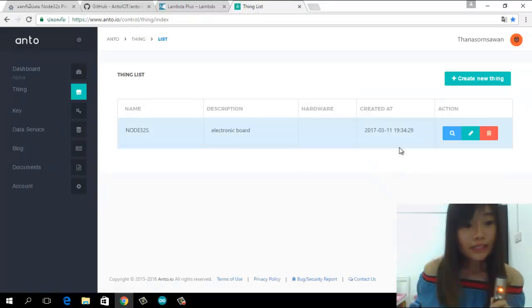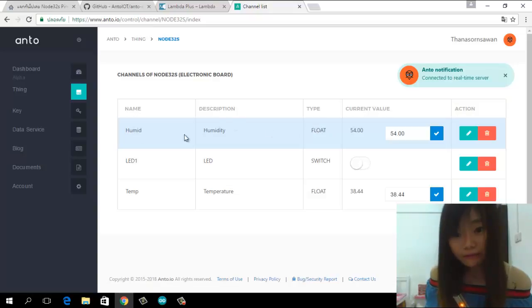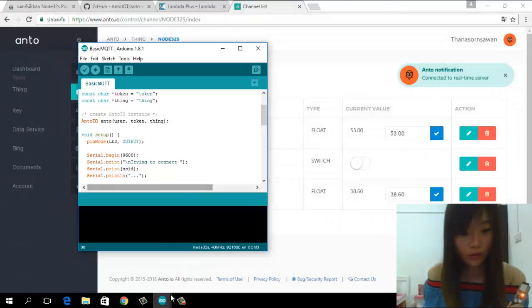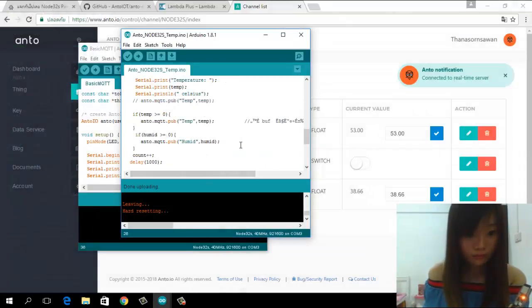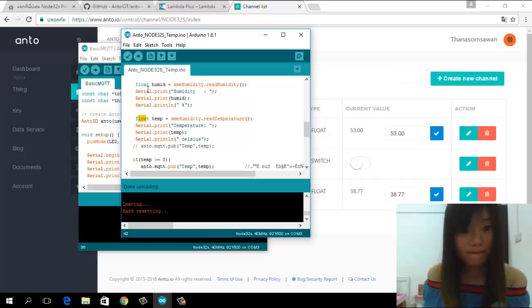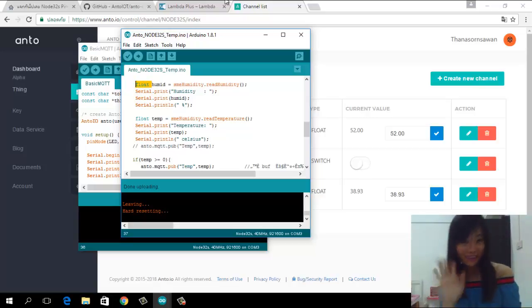Don't forget something important: if you use float type for the humidity variable in Adafruit IO, in your code you also need to use float too. If you use a different type, it will not work. Okay, I will end this video. Thank you for watching. I hope you enjoy using this board. Bye bye.